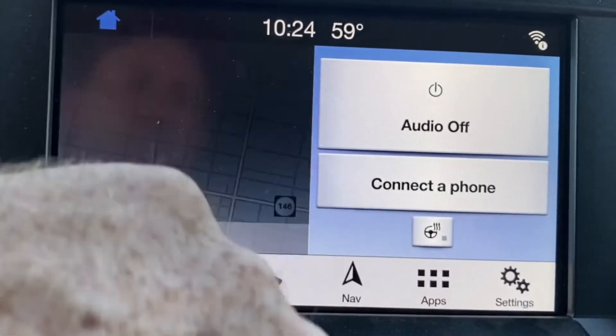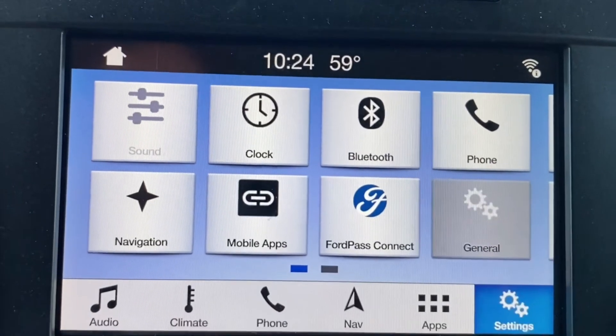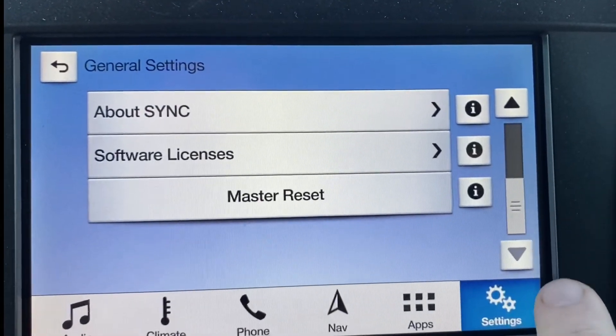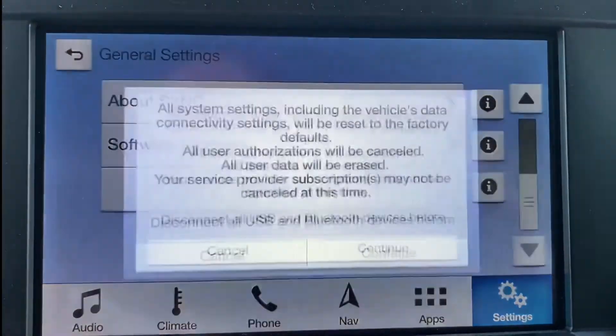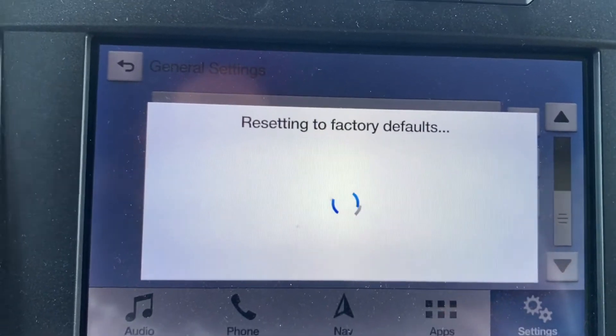From the home screen, the first thing we're going to do is click the Settings button in the lower right corner, and then we're going to click the General button — it's the one with the little gear symbols on it. We're going to scroll all the way to the bottom of that list and there is the master reset button. We're going to push the Continue button and that's going to start the process.